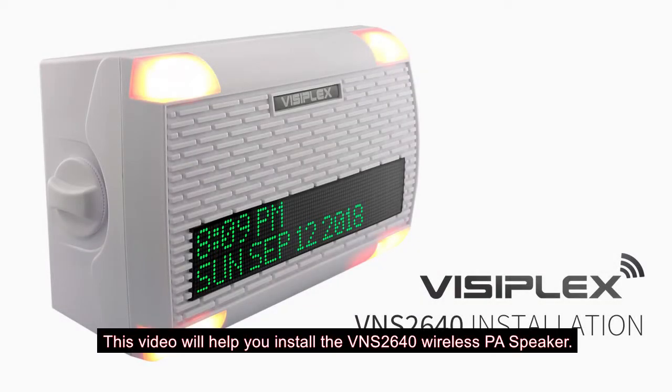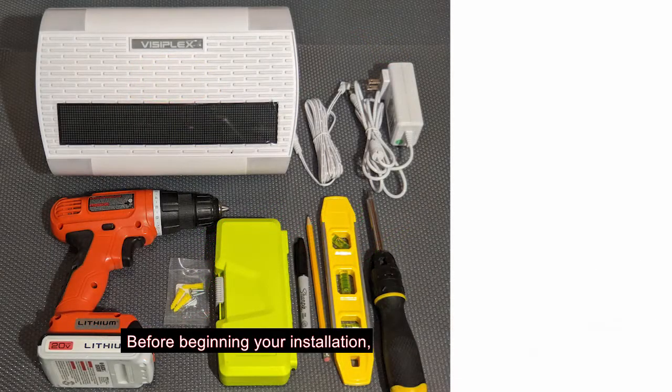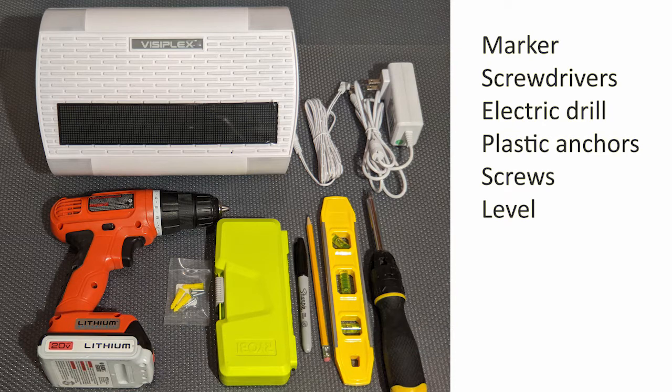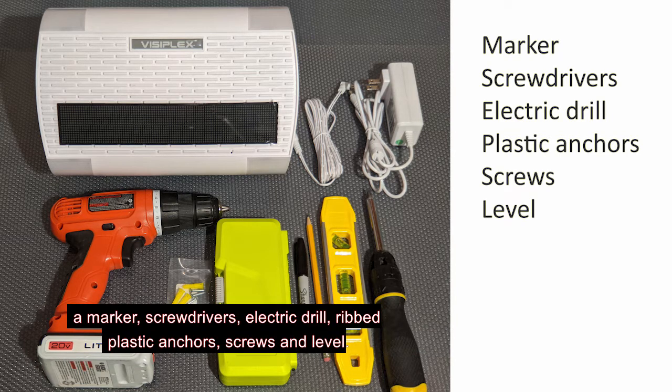This video will help you install the VNS2640 wireless PA speaker. Before beginning your installation, please make sure to have the following items nearby: a marker, screwdrivers, electric drill, ribbed plastic anchors, screws, and a level.